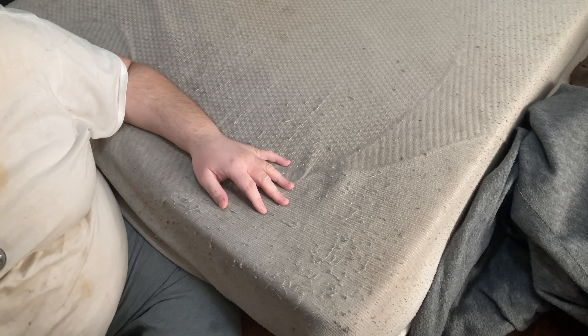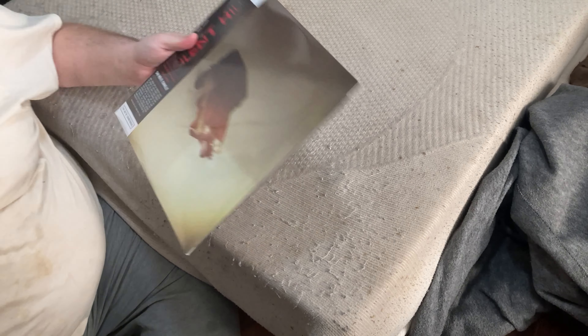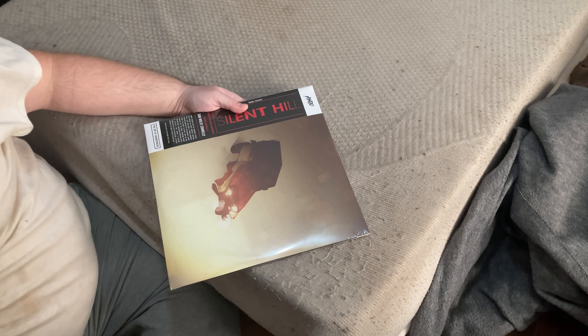That is the Silent Hill vinyl soundtrack from Mondo. If I'm not mistaken, I believe there are three different variants of the album. Really looking forward to seeing which version this is, because it did not specify.